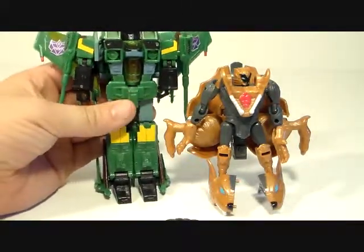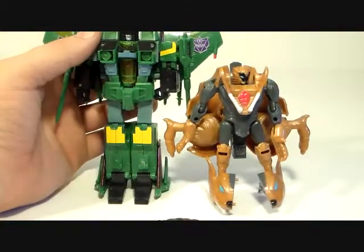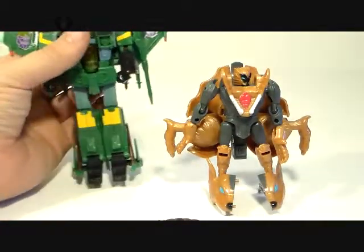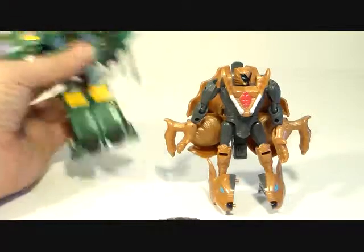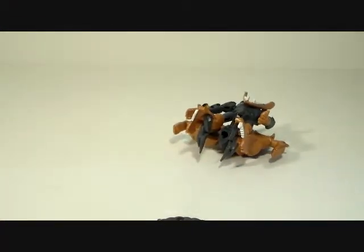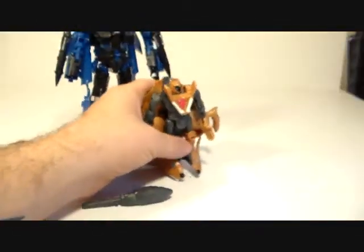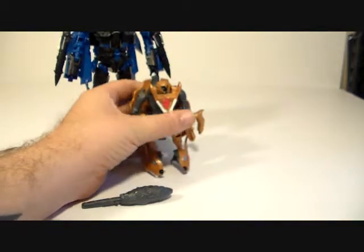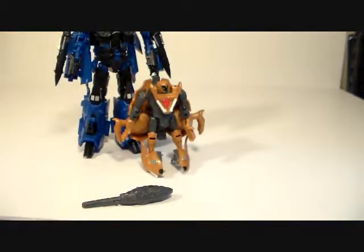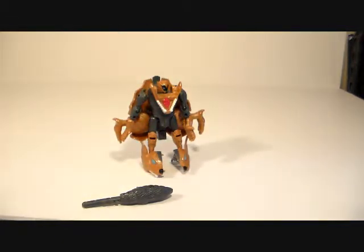Size comparison: here he is next to the seeker mold — he goes up to right about the thrusters, so he's not that big. And here he is next to the iGear seeker to see how he stacks up — comes up to about crotch level.